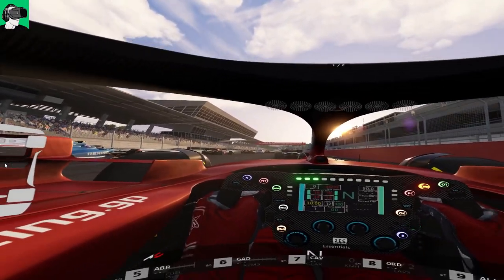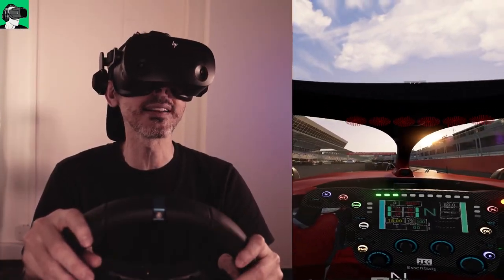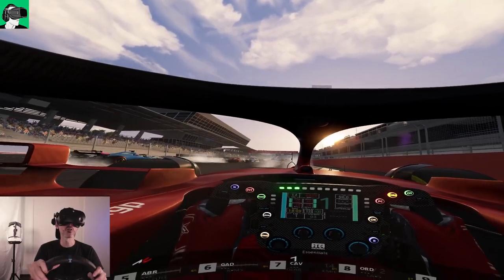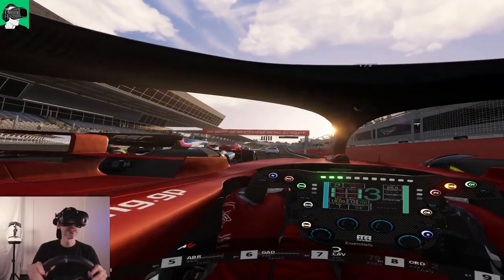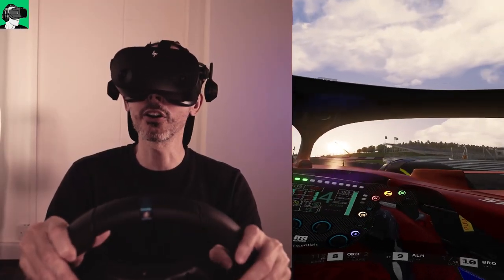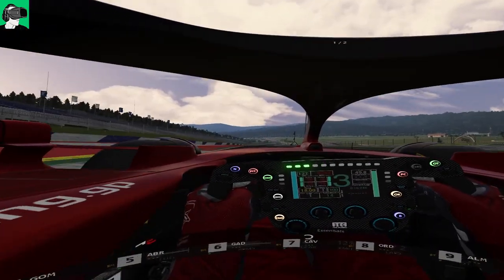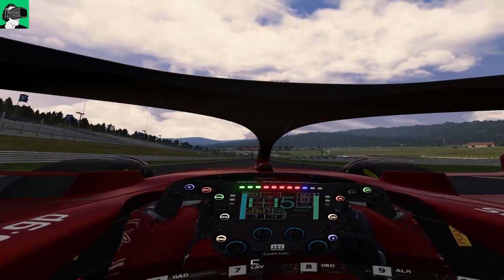All right, let's go inside the cockpit now. I'm inside the cockpit — we're about to start the race. We're here at the Austrian Grand Prix, really, really exciting. I don't want to spin off my wheels because the tires are so cold. There we go, we can go on the side — that's how we do it! We're going to go up the chicane here.